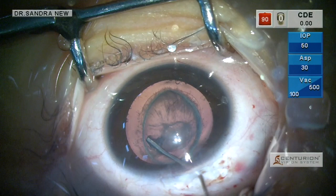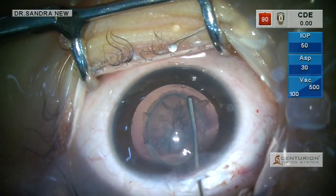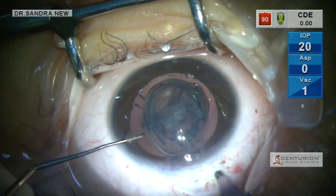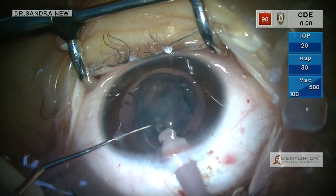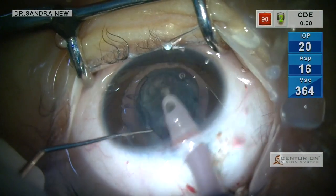I am doing a small hydrodelineation in order to loosen the cortex, which will enable easy aspiration. I do not want to spend too much time hydrating the cortical matter due to the presence of the pre-existing posterior capsular deficit.